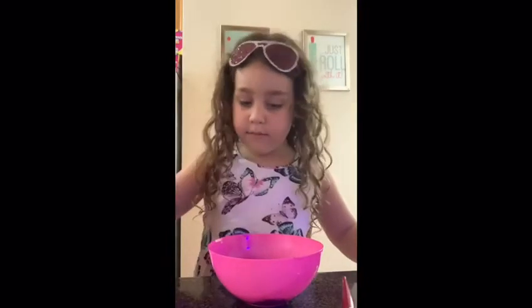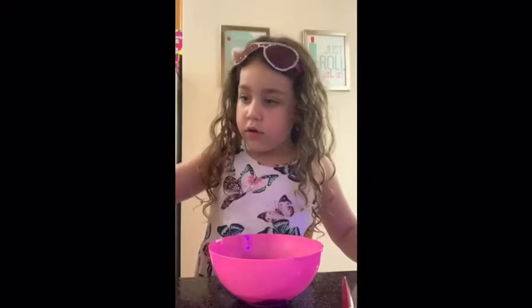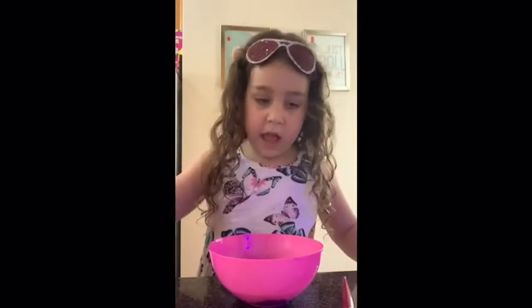One tablespoon and two tablespoons of water. Now I'm going to mix it.